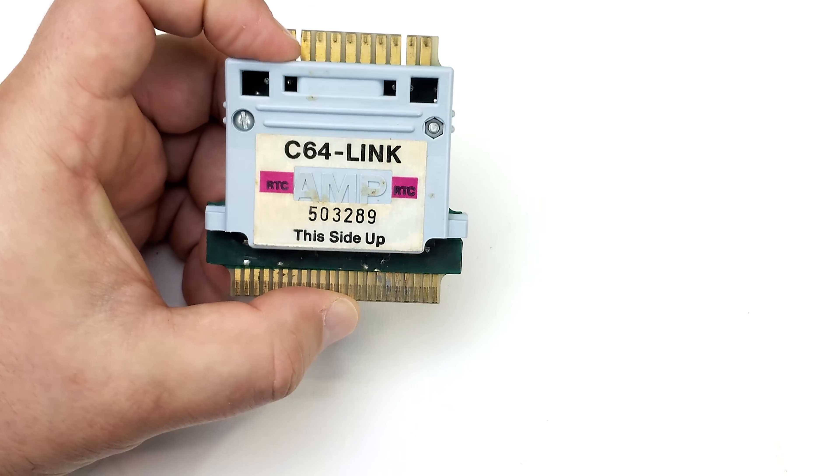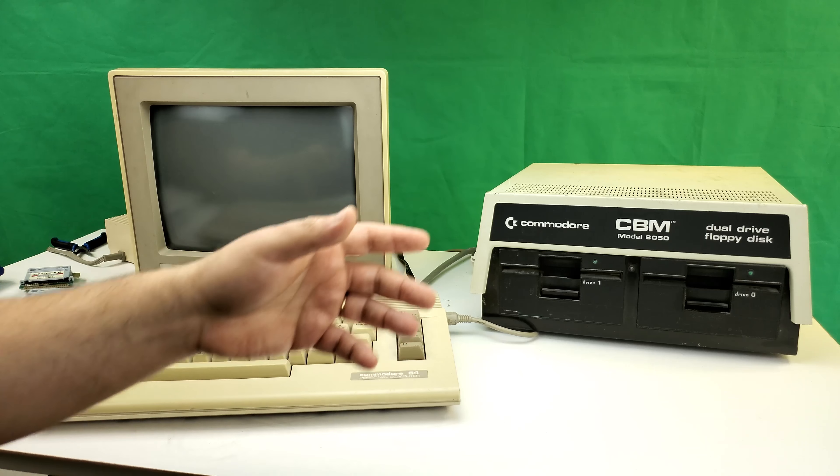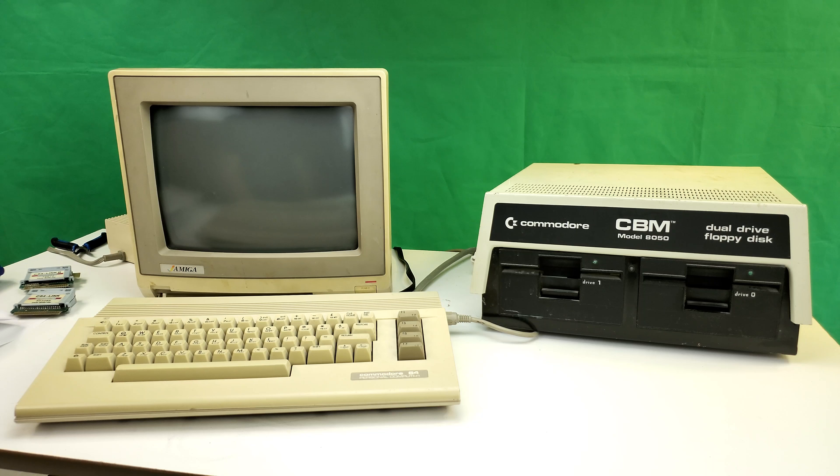Prior to their Commodore 64 lab, the school had had a lab full of Commodore PETs, and I believe this drive was used there. That lab had been dismantled and some of the PETs were scattered around the school. I noticed one day they were slowly disappearing, so I went to my teacher and said 'is there any chance I could purchase one?' They just had one left — a Commodore Super PET and an 8050 drive — and the teacher said 'just take these.' Best free computer ever.